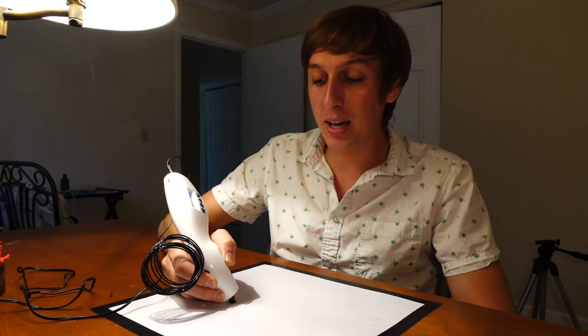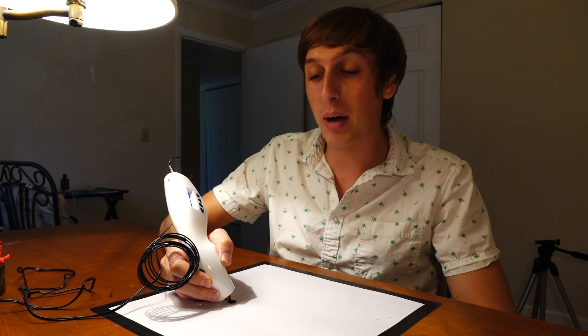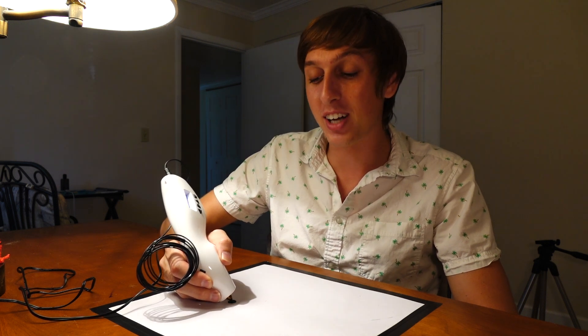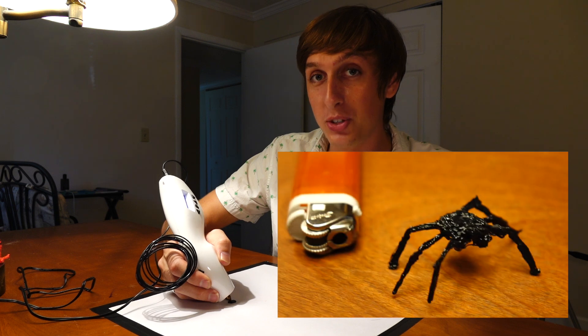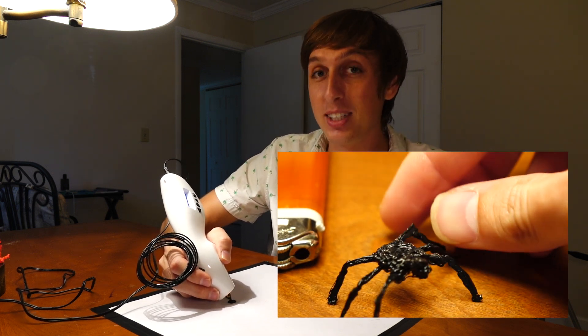As soon as I got this pen I thought of a great way to prank my girlfriend. I told her I saw a huge spider in the bathroom and I couldn't get to it in time. So I'm going to draw a spider, hide it under the bed, then set my phone under the covers to ring in a couple minutes — so when she goes to check the phone she'll see a huge spider. Now all we have to do is wait.